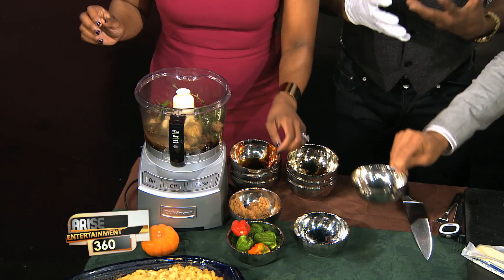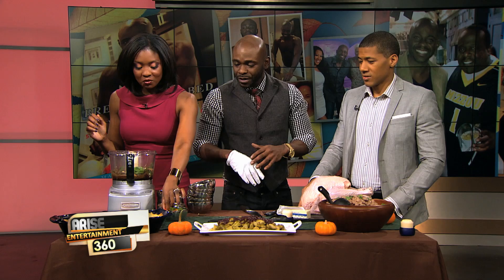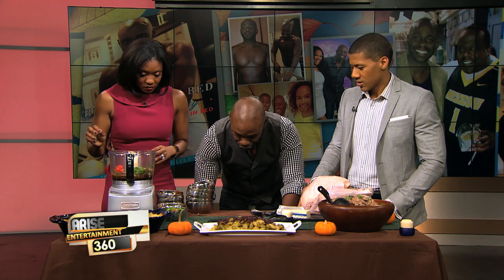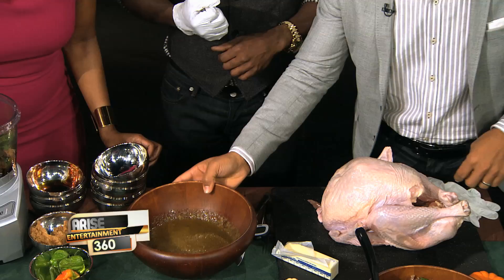Last but not least, the spice. These are scotch bonnet peppers — those are scary. You want to pull the little top off and drop it in there. Depending on how spicy you want it, you might put one, two, or three. The different colors are actually all just as spicy. Let's put a little red one in there for fun — it's the holidays, make it pretty. Then you cover it and puree it until you get a smooth consistency. This is what we're looking for — it's all pureed down and smells really great.